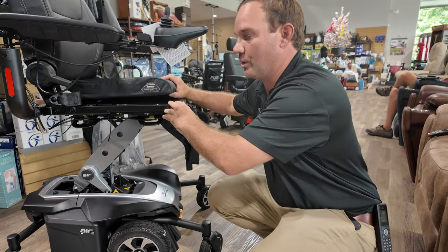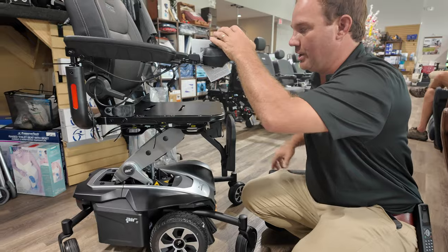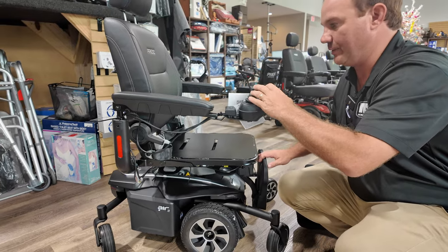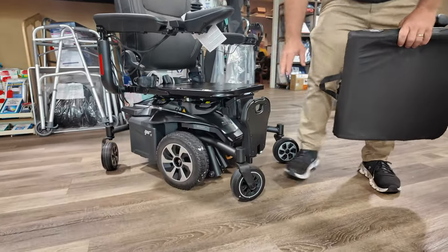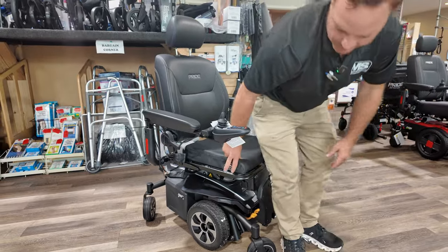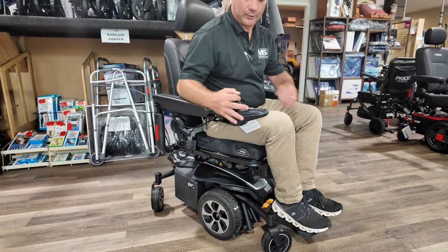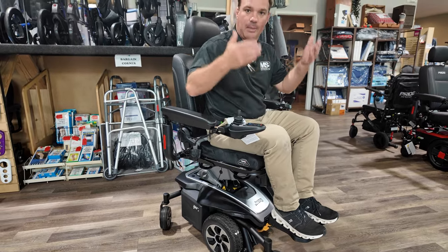Another reason you might go with the solid seat: if someone is shorter and needs the elevated seat, they can put a low-profile cushion in here since it's a lot lower to the ground than your standard contour seat. For shorter people this is a lot easier to get into. You can put the foot plate down and activate the seat up either through the joystick or through the control on the side.